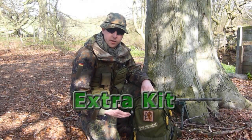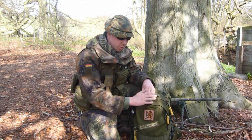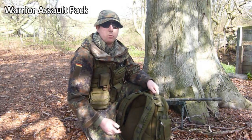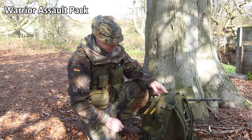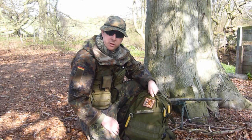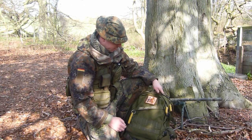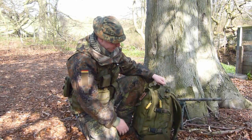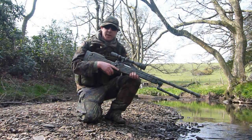On a game day, in addition to all the other kit, I'll generally turn up with the weapon in a gun bag and also carry this backpack, which is again by Warrior Assault Systems. All their kit is cracking. It's a nice small bag with two compartments — let me know in the comments if you want me to go over the bag — and it's got MOLLE loops on the side to carry a few bits.